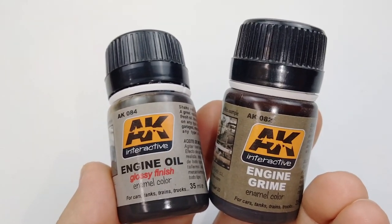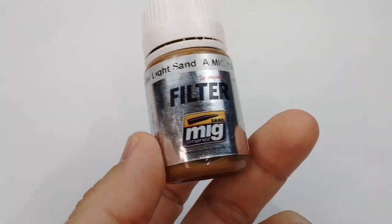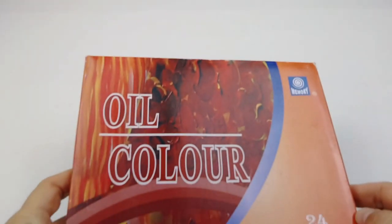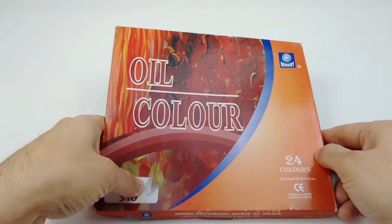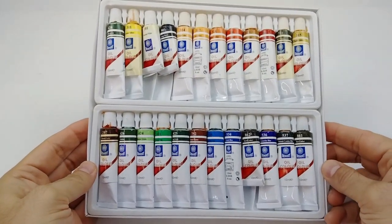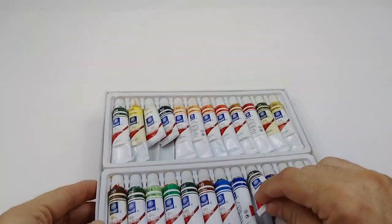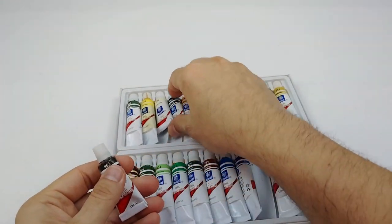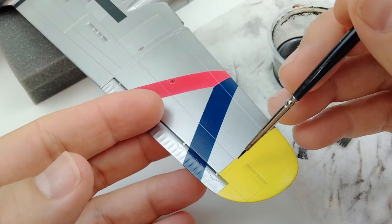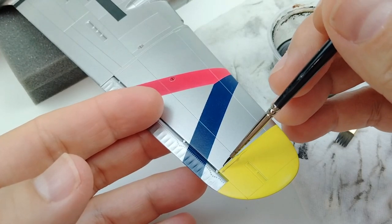There are a lot of great products out there that you can use for doing a panel line pin wash, but I'm a bit old school as I've been building models for over 40 years. The first time I did a pin wash, I used basic oil paints found at a craft store. An oil paint set is relatively inexpensive and you can mix up any colors that you want or use the colors straight out of the tubes. Whether using oil paints or some of the branded products, most of these items are enamel based.